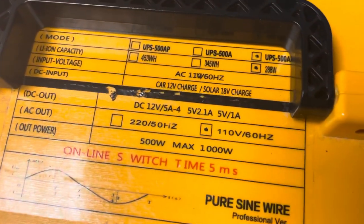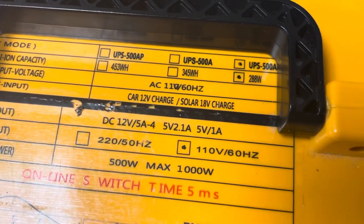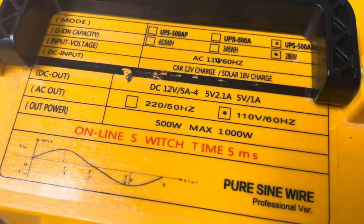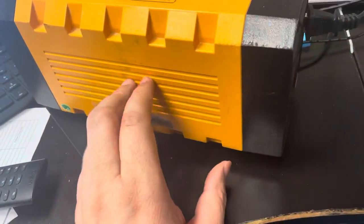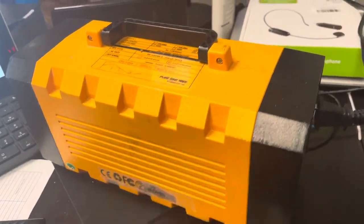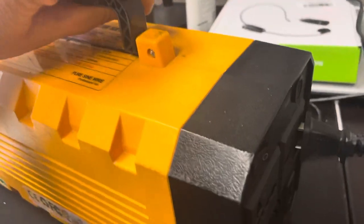It is the UPS 500AD battery with 288 watts. It's a little heavy, it's made out of plastic — maybe a polycarbonate material — so it's very sturdy and it's got a handle on it.